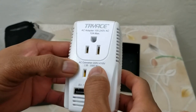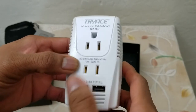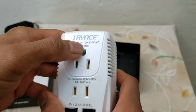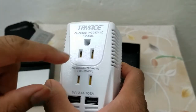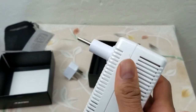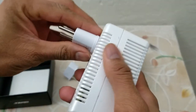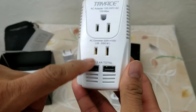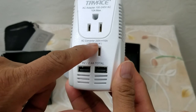The top converts 110 to 240 and the bottom down-converts 220 to 110. So if you have a laptop that can tolerate voltage between 110 to 240, just plug it in here, connect to the wall outlet, and it will work without a problem.